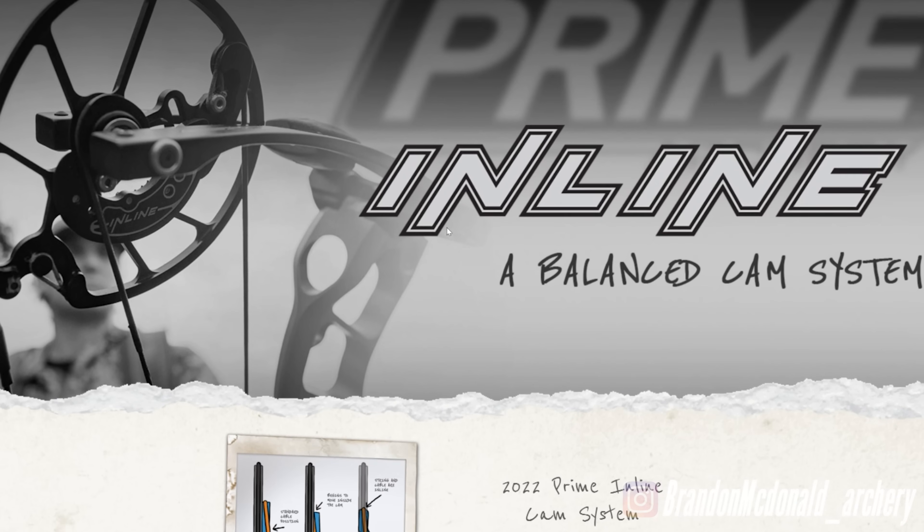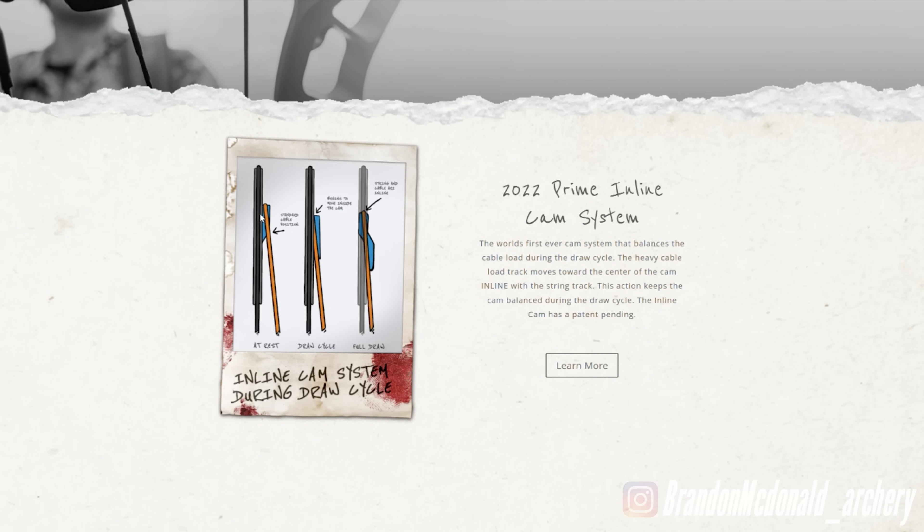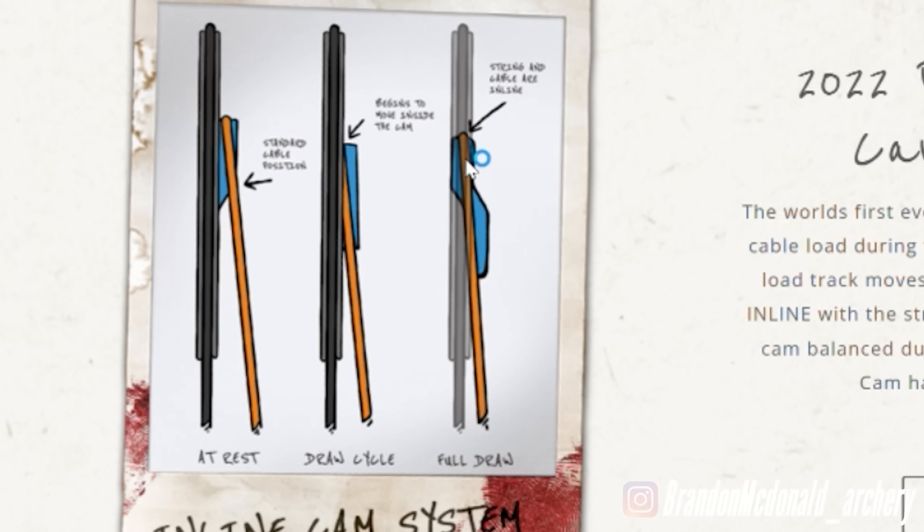These last few years everybody's running one thing and Prime's been in this other lane, and now all of a sudden they're all going the same direction. With most bows, as you start to draw, the cable is basically on the outside of the cam and at full draw it's pulling that cam sideways. What Prime is doing — the simplest way to say it — is as you're drawing, the take-up is actually pulling into the center, lining the cable up directly behind the string, directly centered on the axle, in line with the string.